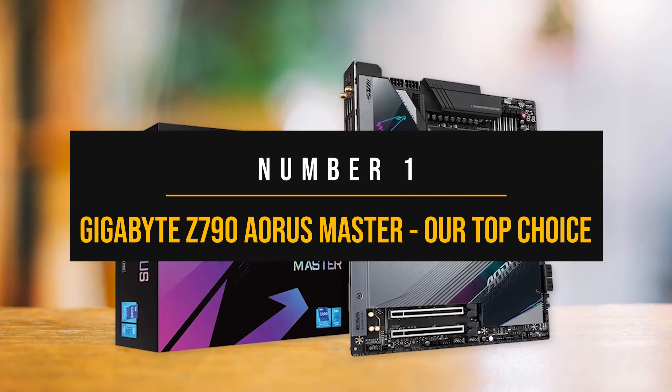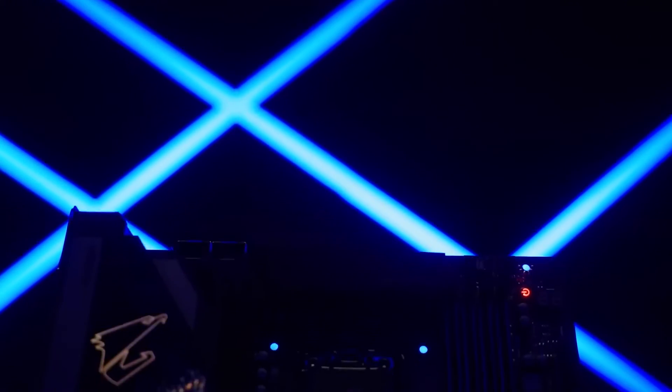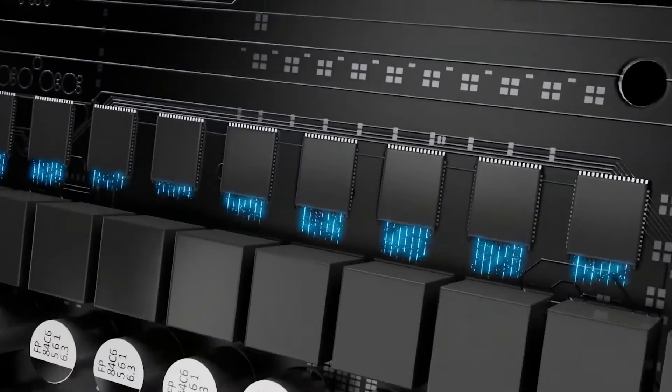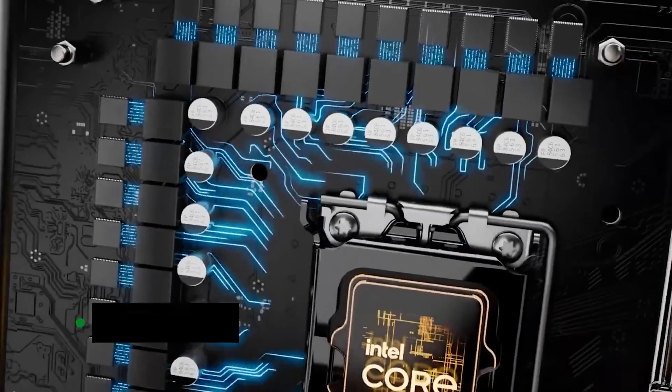Number 1: Gigabyte Z790 Aorus Master — our top choice. The Gigabyte Z790 Aorus Master offers a remarkable power delivery system and exceptional features that make it a powerhouse, ideal for premium builds with the i9-14900KS.